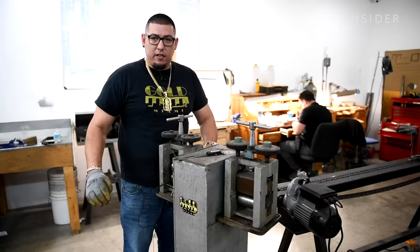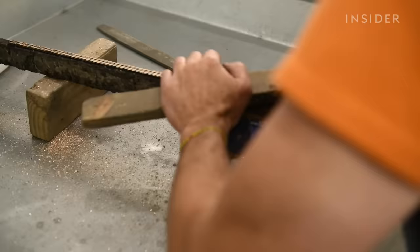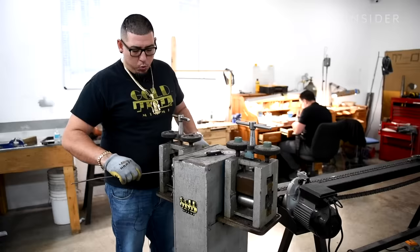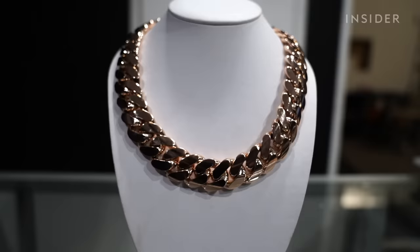Somebody had to literally take 14 hours of their day running hot steel through machinery, to then turn it by hand, to then file it by hand, to then polish it by hand. You're not just wearing a chain — you're wearing somebody's blood, sweat and tears and passion around your neck.